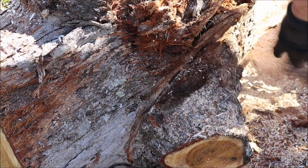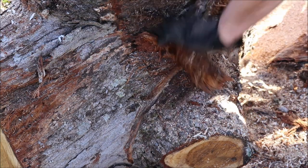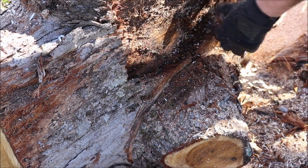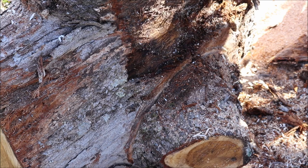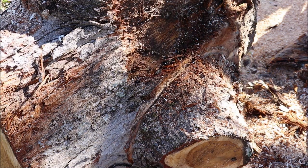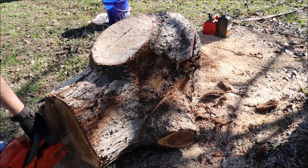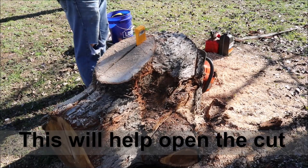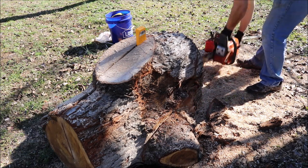All right, I'm not going to cut this all the way through because it's got the log standing up straight, and that's what I want so I can cut this down the middle. We're going to go ahead and start cutting this bad boy.